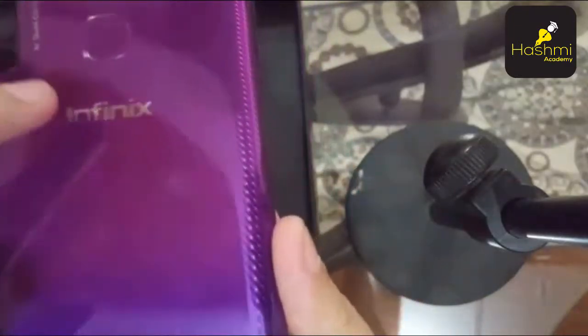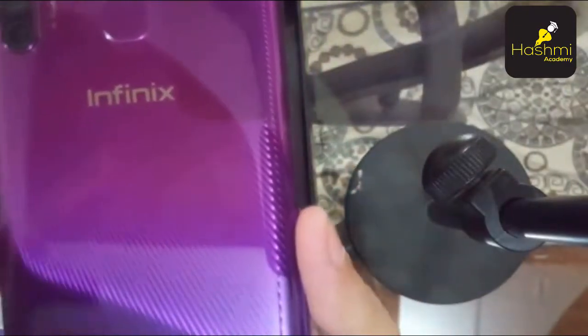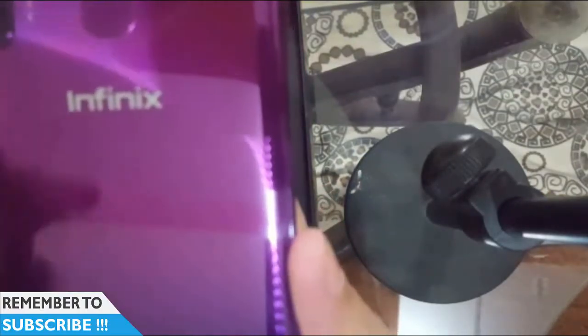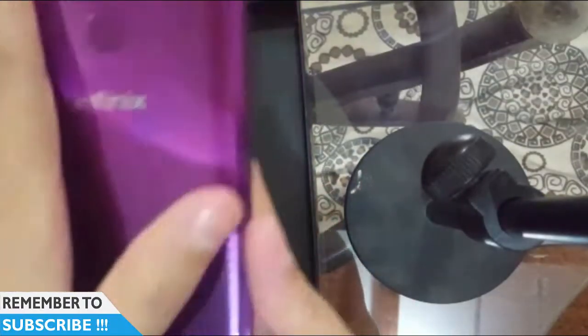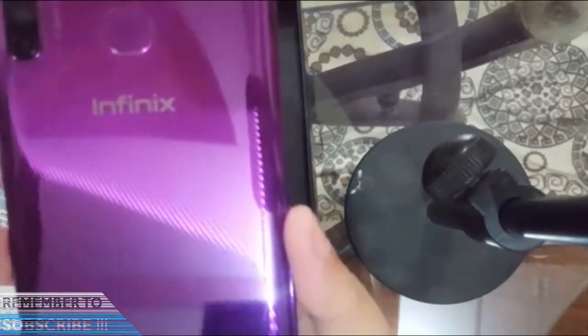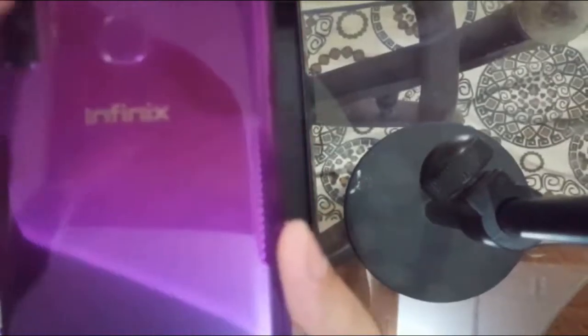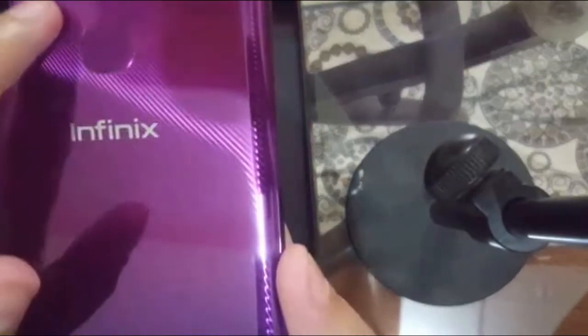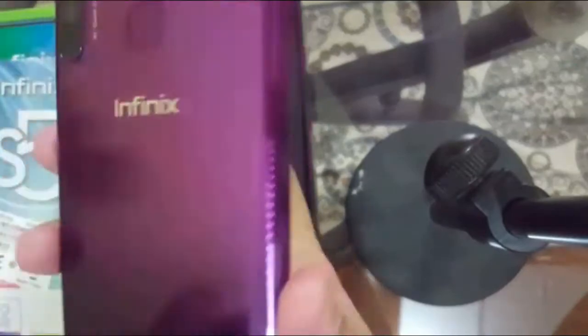If you notice this, it is a purple color that appears on top of blue — it appears in dual colors. Look at this, it is a very fascinating look. These are 4 quad cameras, and this is specifically the S5 launched with this flashlight. On the right side, you have a power button and a volume controller.